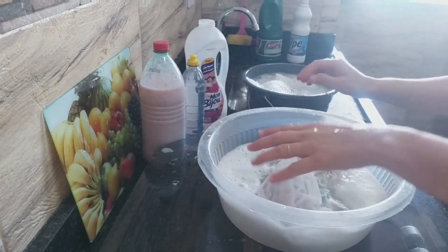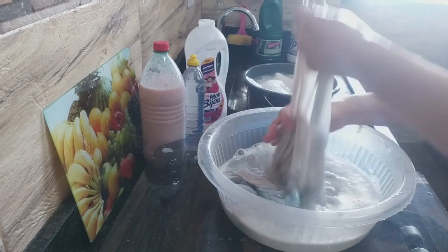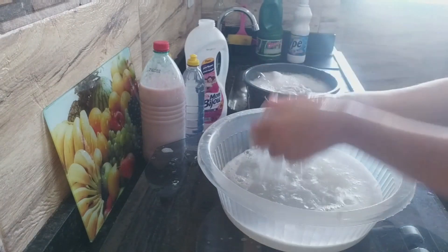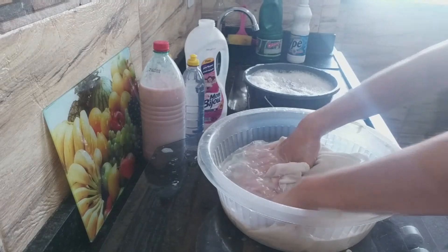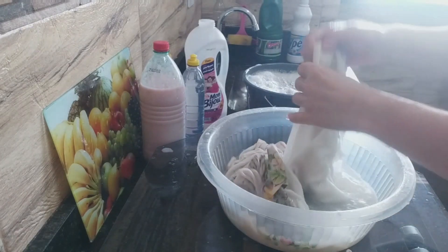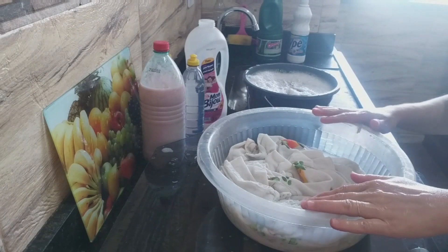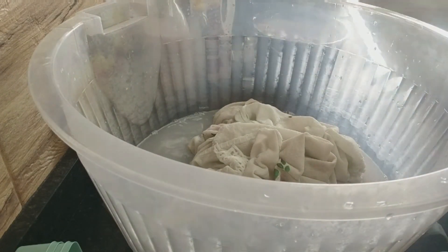O baldinho está enchendo. Os trapinhos — como eu falo para vocês, a gente não joga fora. Quer pedaço de lençol, malha? Ajuda muito na hora que está limpando. O baldinho, gente, não tem mais espaço — será que vai caber tudo? Então tenho que passar para uma bacia maior. Vou pegar outra maior ali e a gente vai virar tudo aqui — até a água daqui eu vou aproveitar. Não tem como desperdiçar nada. Pegou a baciona — vou virar a bacinha. Não vai dar, porque é muito pano.